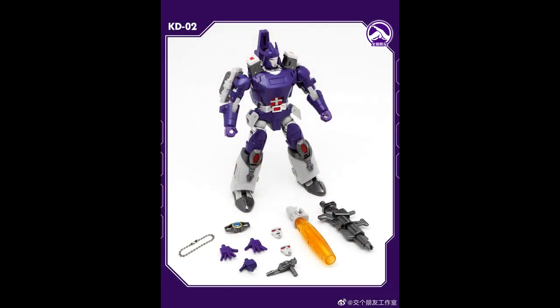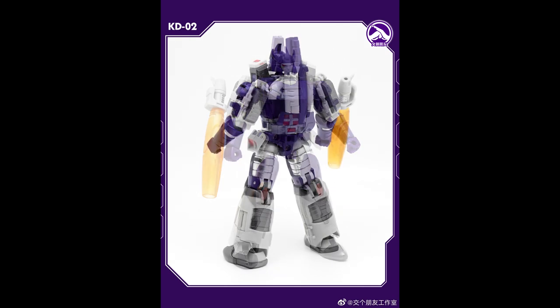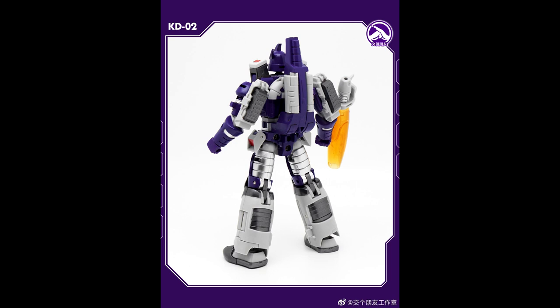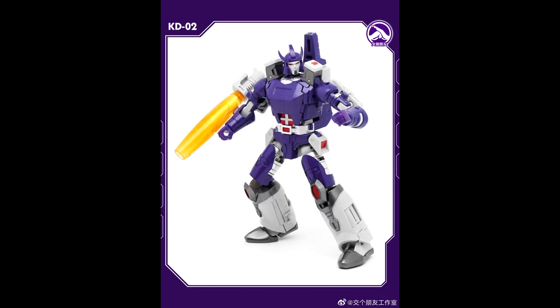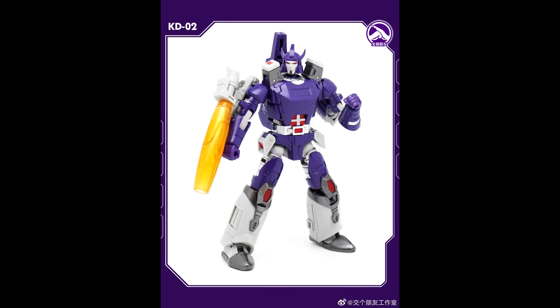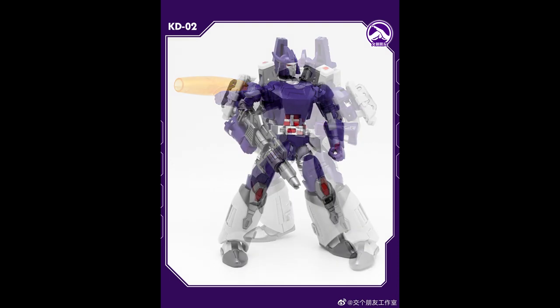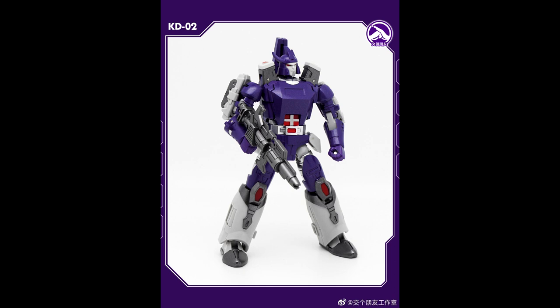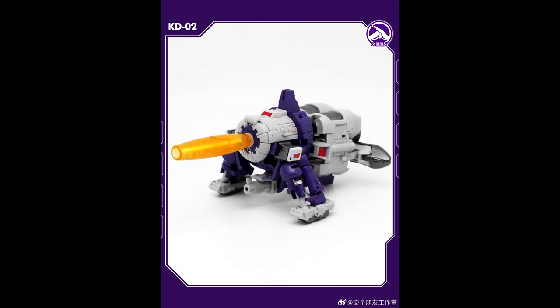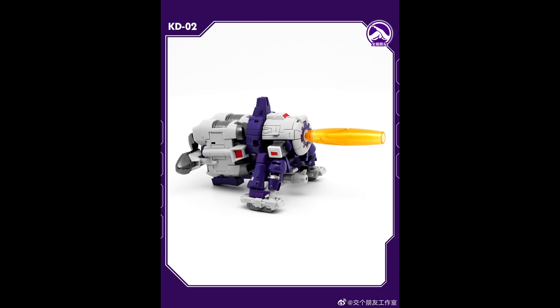The last Legends news is Making Friends Studio KD02 Galvatron — they knocked off New Age Galvatron. I don't know if this is an upscale or a straight knockoff. The main differences are he gets the gun the toy version gets, comes with a Matrix, an arm cannon, a couple of faces, and a little pistol. I've never heard of them. Someone knocked off New Age Galvatron — if you like that kind of thing, there you go.